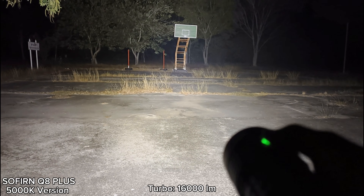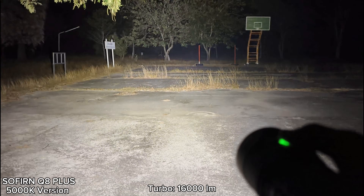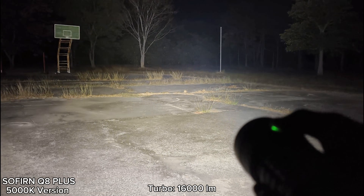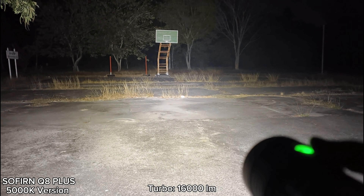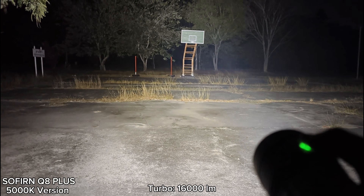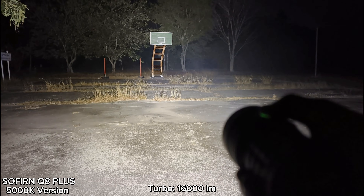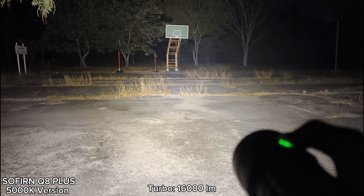Overall, I'm quite happy with this flashlight. 5000K is really good and the beam is a very good combination of throw and flood — really powerful. This is my first time reviewing a flashlight of this can size with Anduril firmware. Really powerful, very good beam. Let's go to smooth ramping.